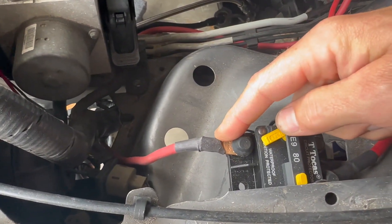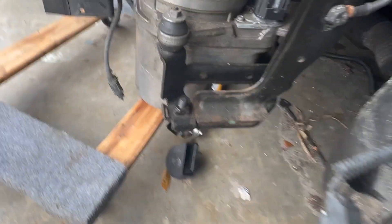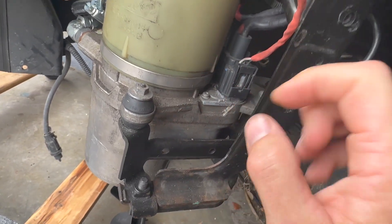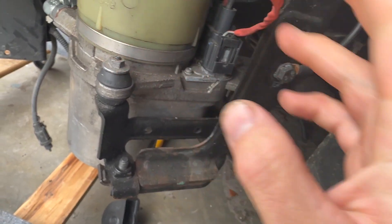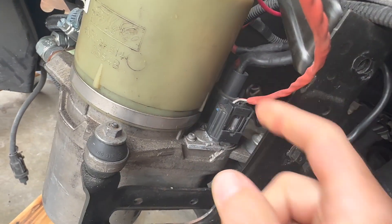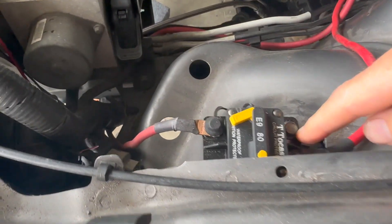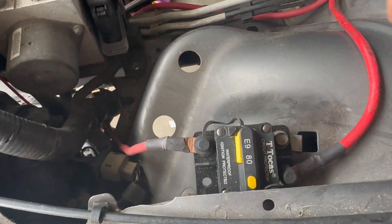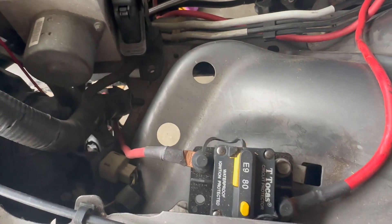I ran a wire to a breaker, then from the breaker down to the actual power steering pump. There's a big plug and a small plug — the small plug you just need one wire. It's really easy to figure out. You have a ground on the big plug, and you run power to your power source through the breaker — I used an 80-amp breaker, which you can get on Amazon. That's how I ran the power steering for the S197 Mustang.